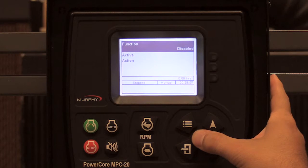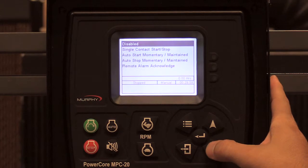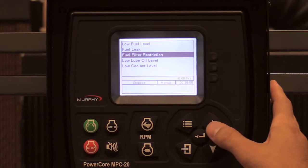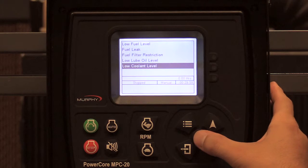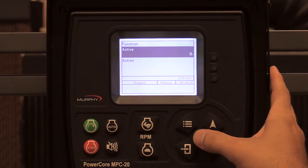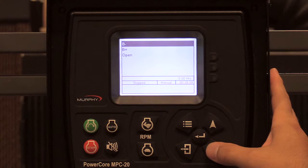We have a function, an active, and an action. The function, I'm going to select as low coolant level. The active state is defaulted to B-.